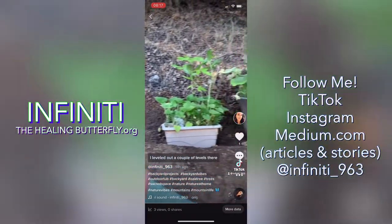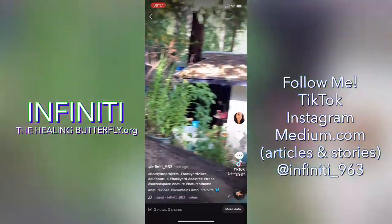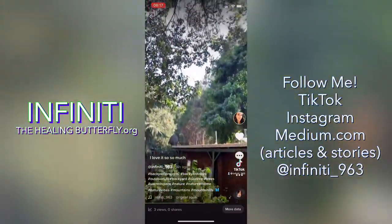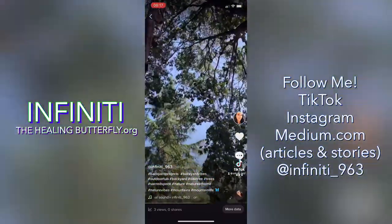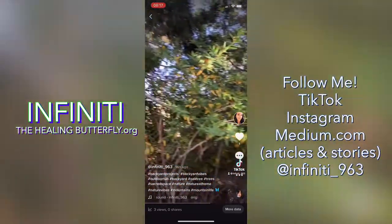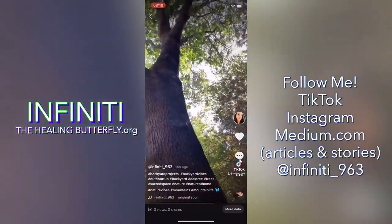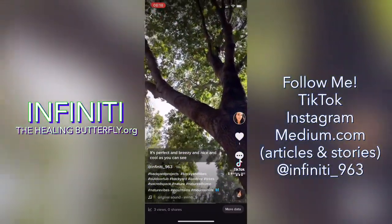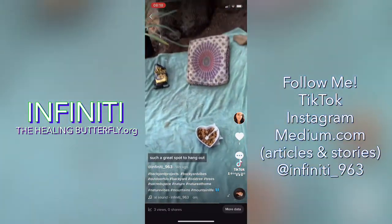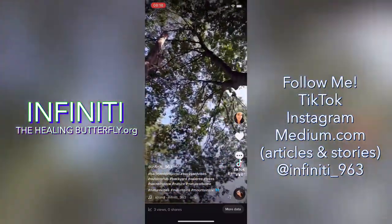It wasn't even that hard or that much work. I leveled out a couple of levels there and here. So this is where I get to sit now — I love it so, so much. Look at the view from here and the trees everywhere. It's perfect and breezy and nice and cool, as you can see. Such a great spot to hang out and chill under my tree.